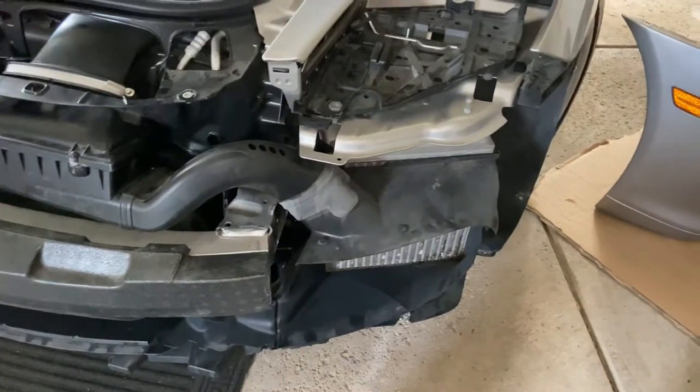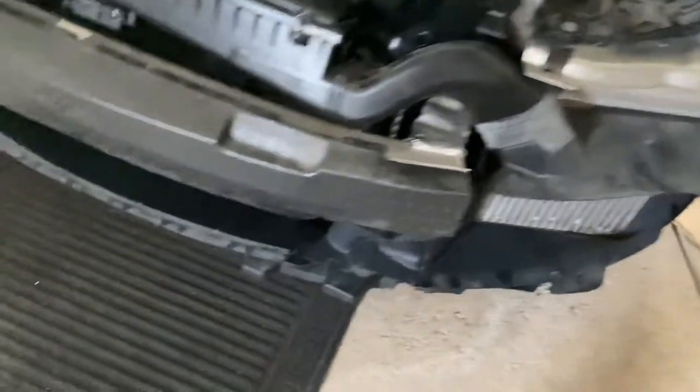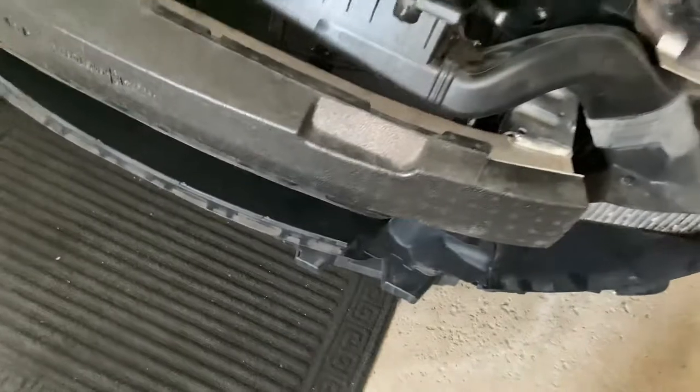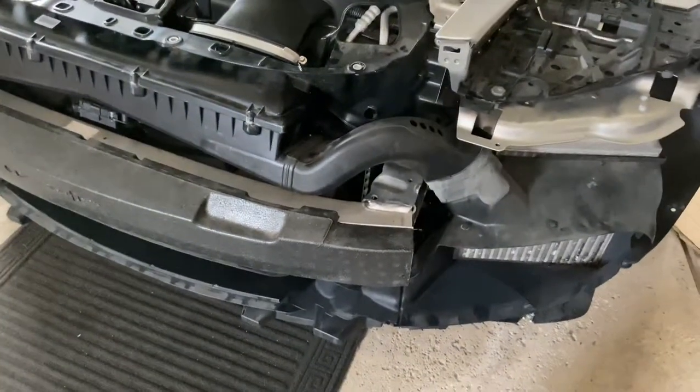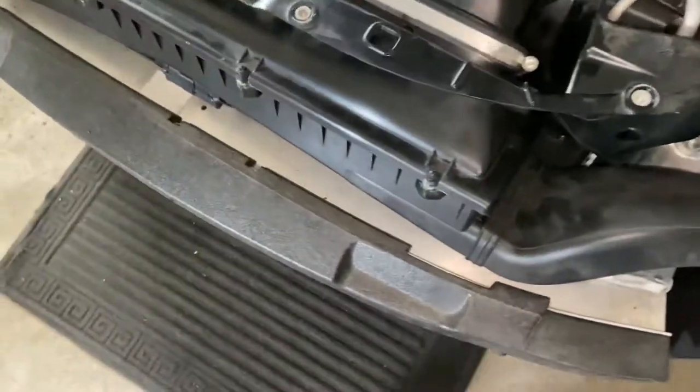That is most everything you need to know in taking the bumper off, whether you want to access the horns which are behind here — which is what I needed to do — but once you take it off you might as well do the air box as well. Mine was really dirty at 40,000 miles.